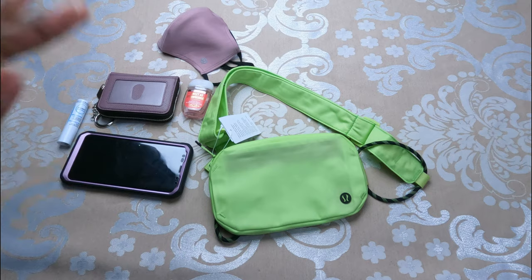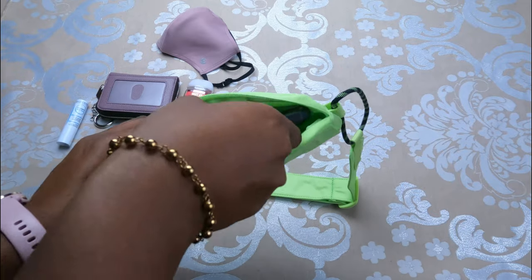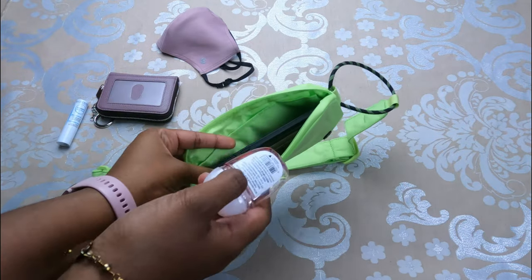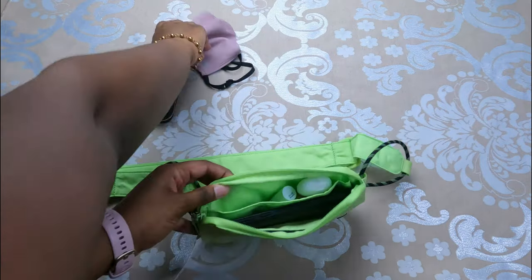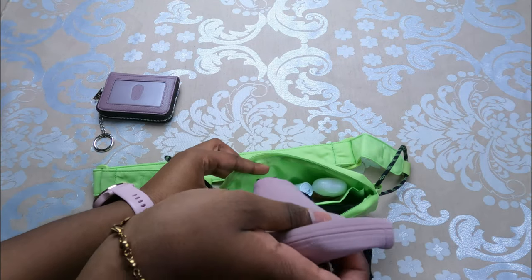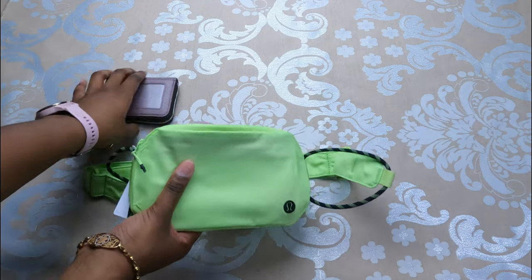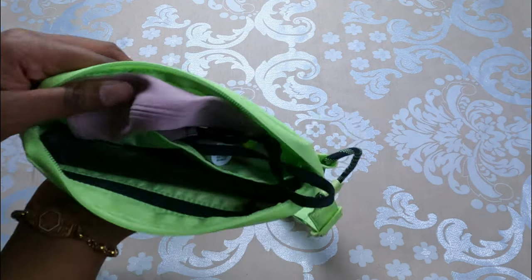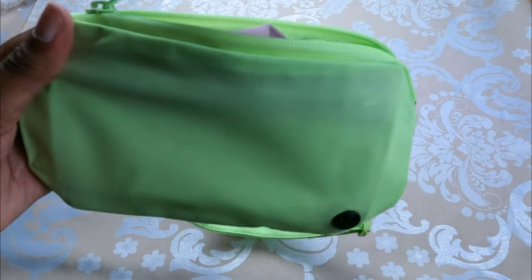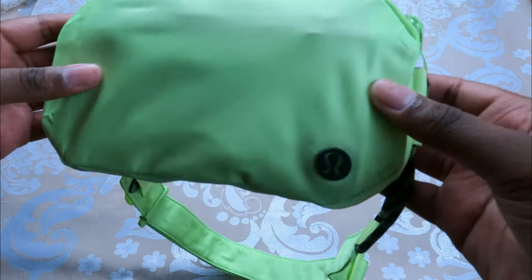Now I'm going to show you what this bag can hold. I typically put my smartphone, a sanitizer, chapstick, and my mask in here. It's not going to fit all of that and still lie flat. With my phone, mask, sanitizer, and chapstick inside and zipped shut, you can see the outline of the items through the fabric from the side.